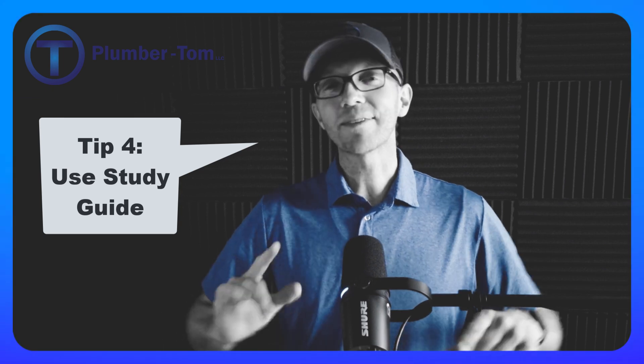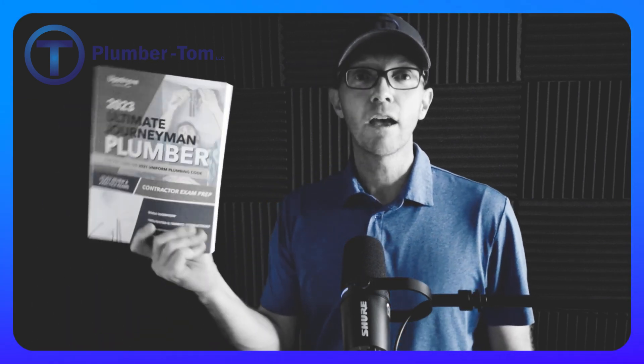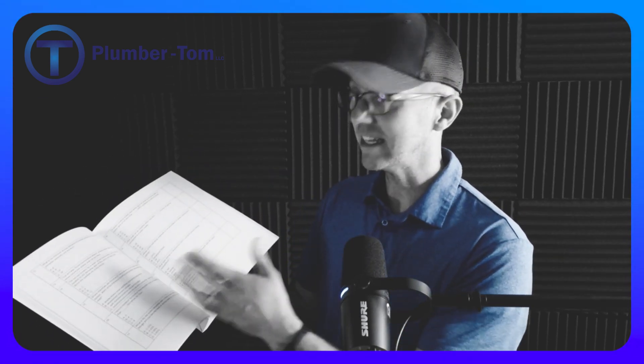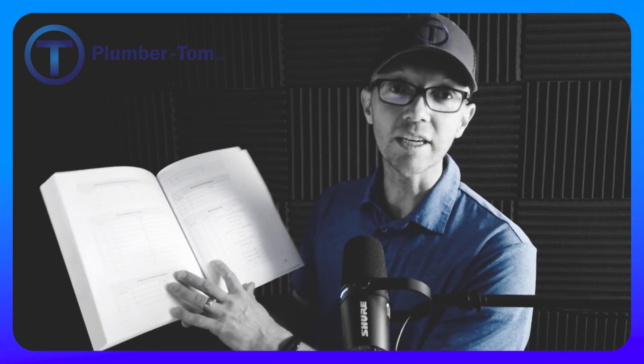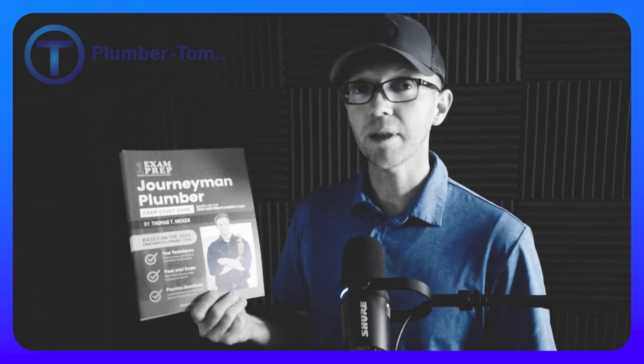Tip number four, if you're studying the Uniform Plumbing Code, is to use a study guide. I have several excellent study guides that I wrote myself, teamed up with a publisher. I have a version for the 2021 Uniform Plumbing Code that takes you chapter by chapter through the book with study questions on each chapter, covers math and safety, and includes several 120-question full tests with answer keys and code references in the back.